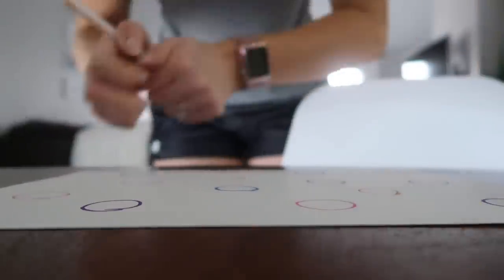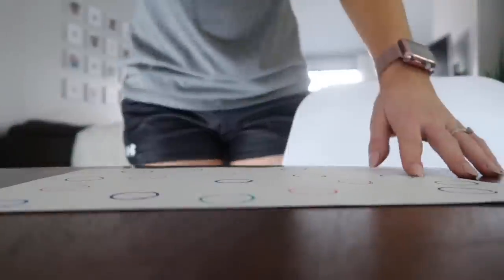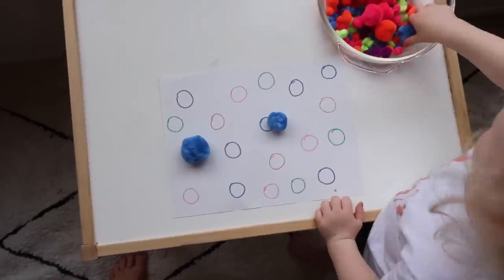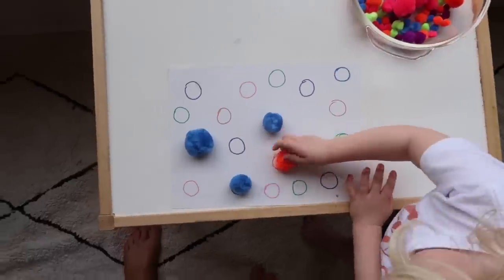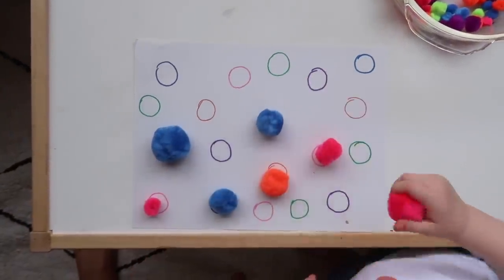The next activity is super simple as well. The point is to teach your child to identify different colors and work on their matching skills. All you have to do is use some markers to draw different colored circles on a piece of construction paper and then encourage your child to put the matching colored pom-pom in the circle. Super simple, super easy.